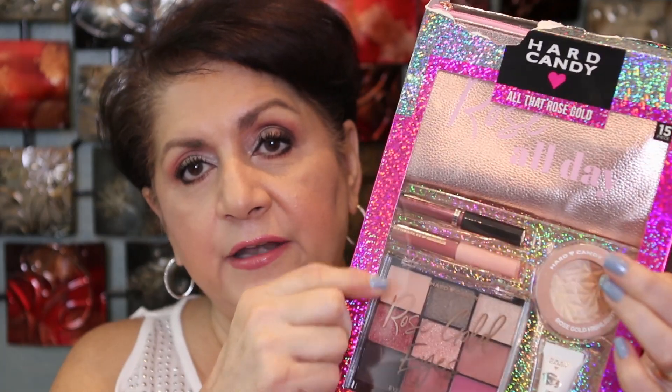Hi guys, welcome back to my channel! Today's video I'm going to do a look with a palette that I purchased at Walmart. This is a Hard Candy holiday gift set — it's a $22 value for $9.88, and it includes a nine-shade eyeshadow palette, a highlighter, lip products in miniature or deluxe size, and an eye primer.